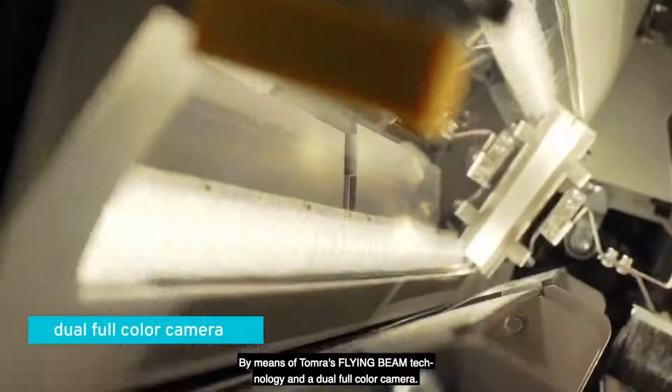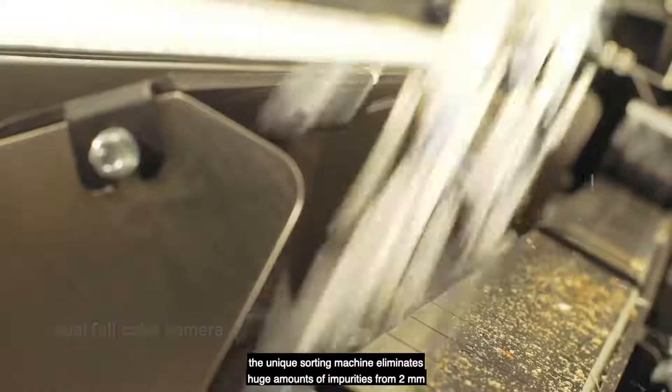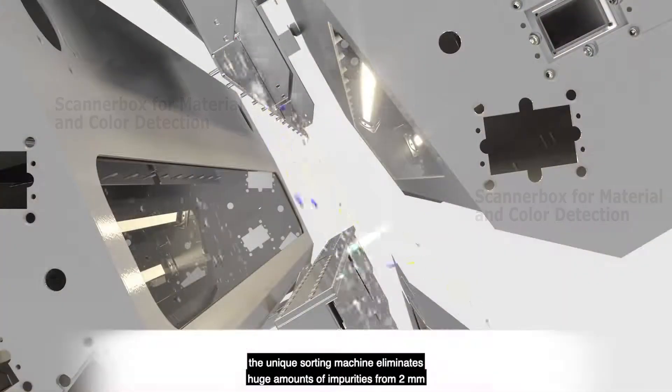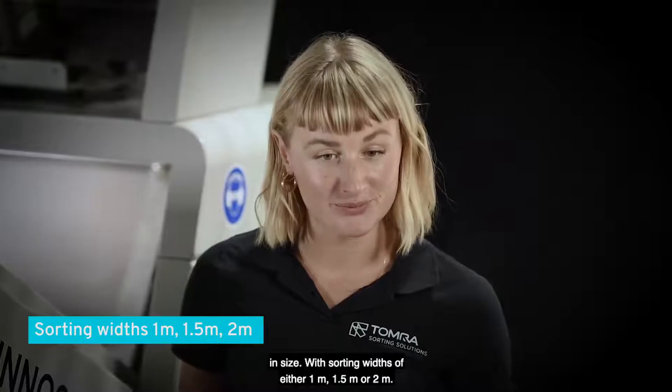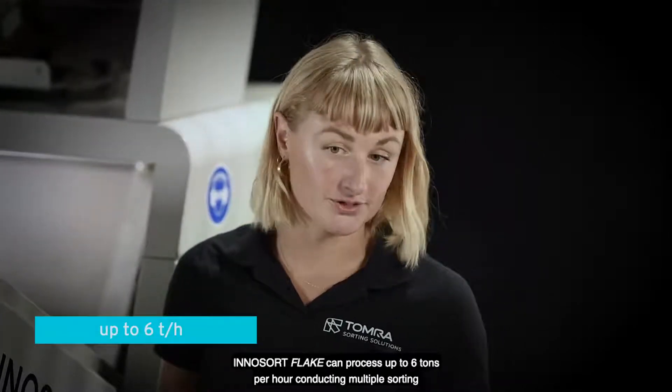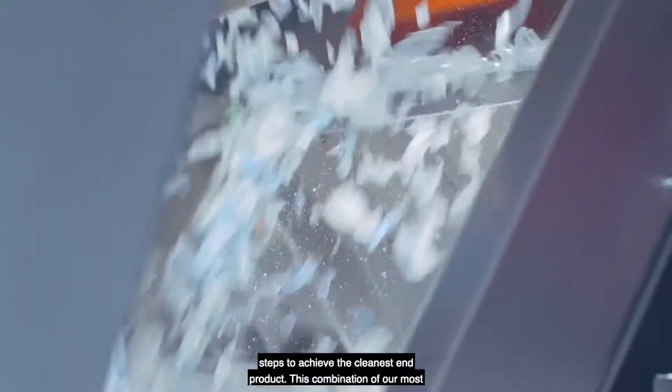By means of Tomra's flying beam technology and a dual full-color camera, the unique sorting machine eliminates huge amounts of impurities from 2 millimeters in size. With sorting widths of either 1 meter, 1.5 meters or 2 meters, InnoSort Flake processes up to 6 tons per hour, conducting multiple sorting steps to achieve the cleanest end product.